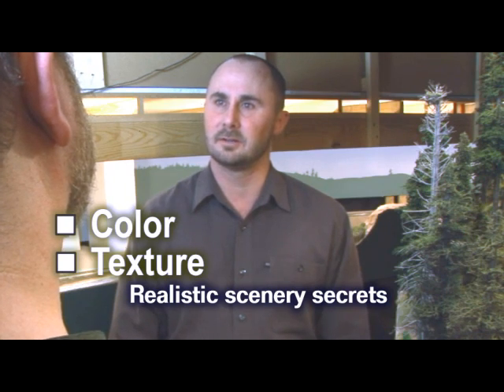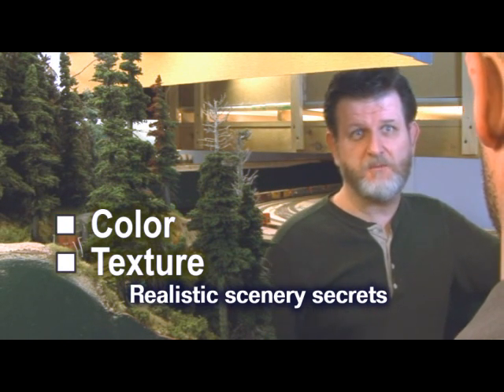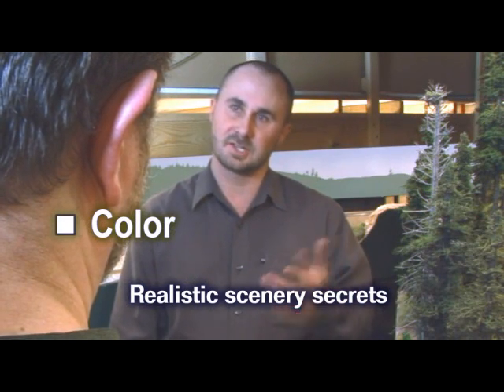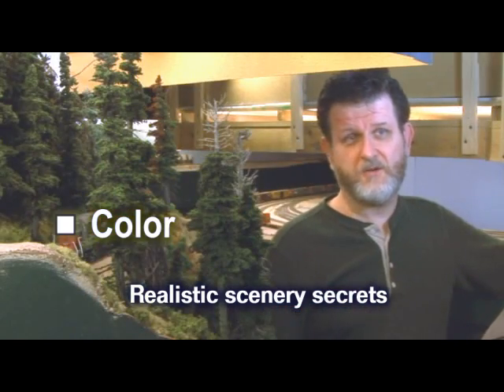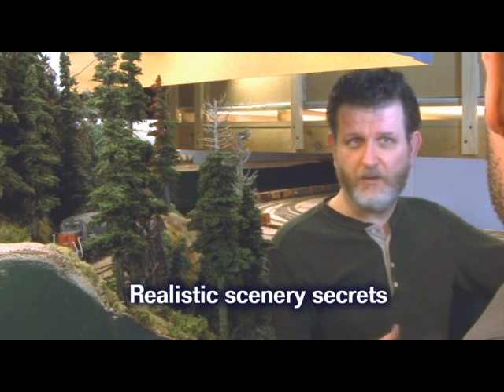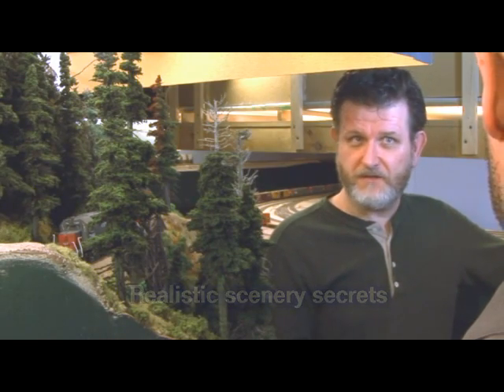Color and texture? Yep, color and texture. You get those two concepts down and your model scenery will improve greatly. Let's start with color. On many model railroads, scenery colors just aren't realistic. Grass is not always green. Rocks are not always gray. Dirt is not always brown. And water is not always blue.